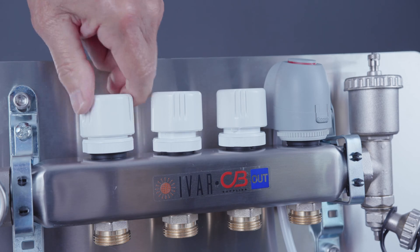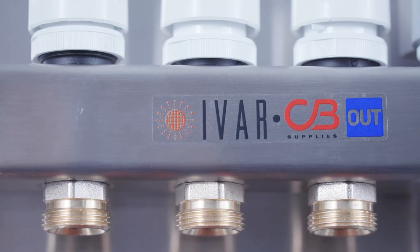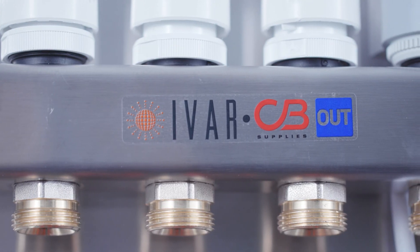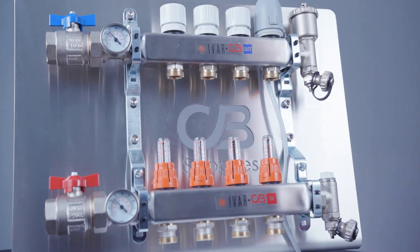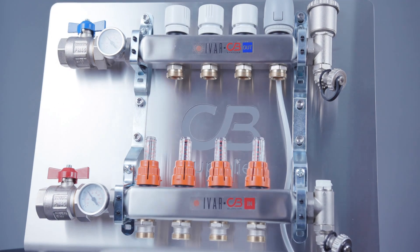All adjustments should be done manually. The use of hand tools could damage the flow meters and return circuit isolator caps and is not recommended. As simple as that, your Ivar manifold is now calibrated.